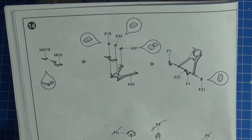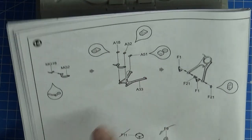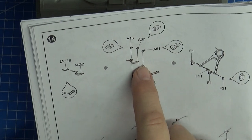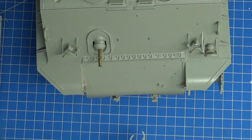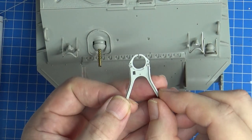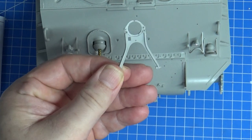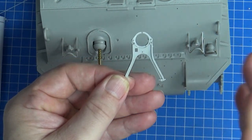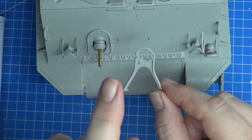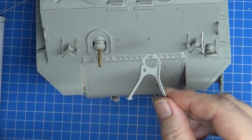Here's a quick sneak preview - it's time to build the gun travel lock. In the instructions they have you build the post-war travel lock, which is a one-piece clasp that goes over the top of the barrel. But they actually give you the pieces for the actual during-World War II two-piece lock, which fits in just like that. So instead of using those two pieces you use the single piece that fits in the cradle - if you want to make an accurate World War II version, the parts are there.